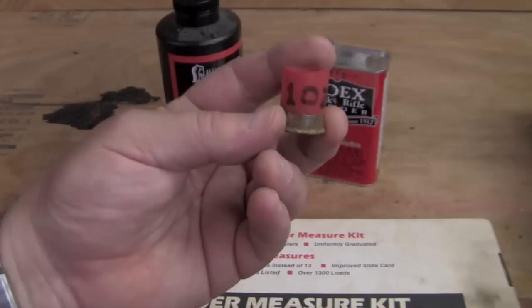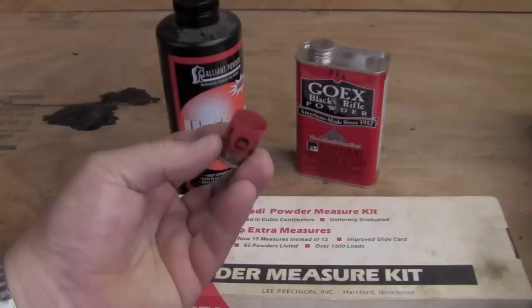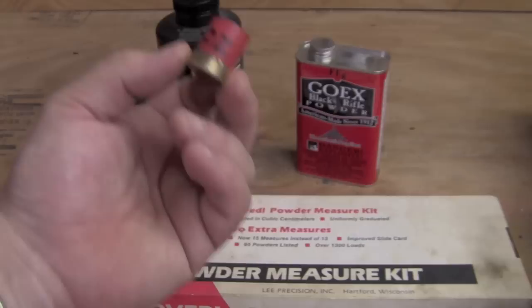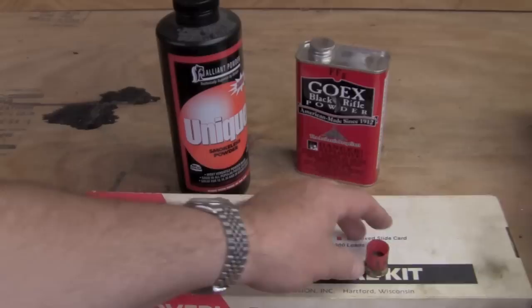This is our measure for shot. But along with measuring out the appropriate load of shot, we also need the appropriate charge of powder. You can make measures for that, or you can buy them. You can in fact use this self-same measure if you're loading with black powder — this will throw about 60 grains, and that's a square load, equal volume of powder and shot, which is a very popular black powder load. The techniques I'm showing you will work equally well with black powder or with smokeless powder.